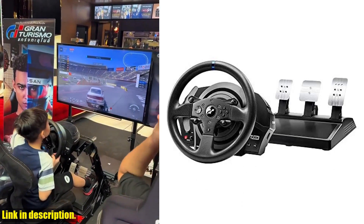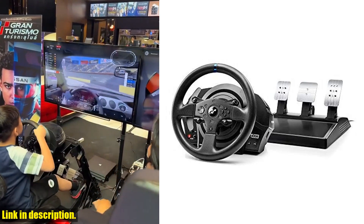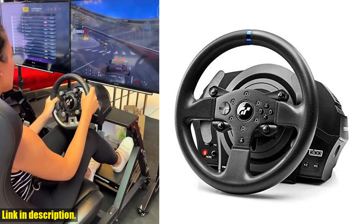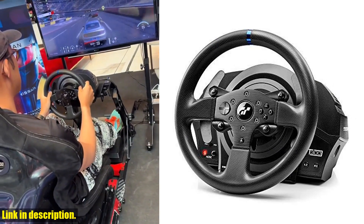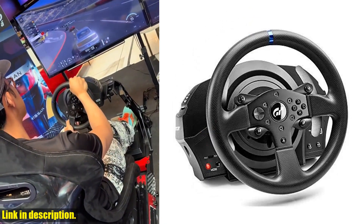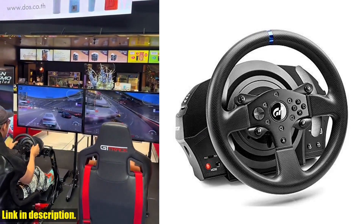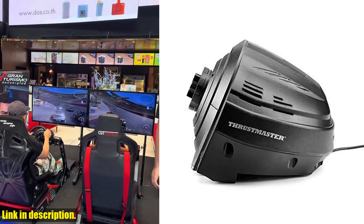The T300RS features a 1080-degree force feedback racing wheel with an industrial-class brushless motor, delivering super smooth and seamless force feedback effects for an ultra-responsive racing experience. The GT Edition pedal set includes three adjustable metal pedals for a customized and comfortable driving experience.